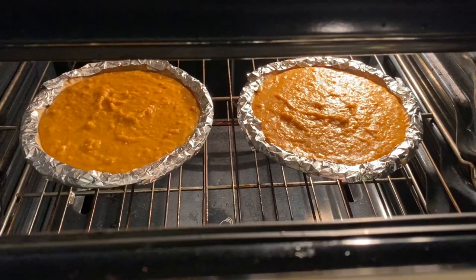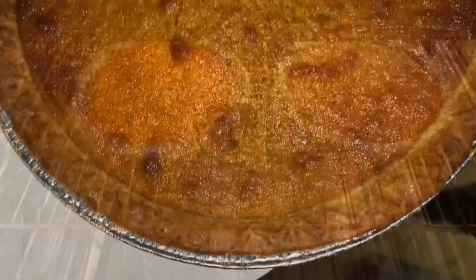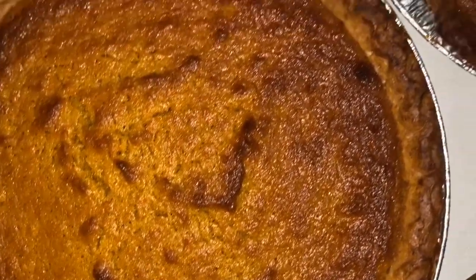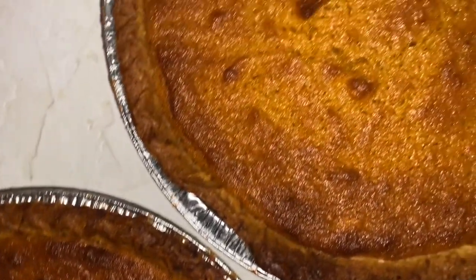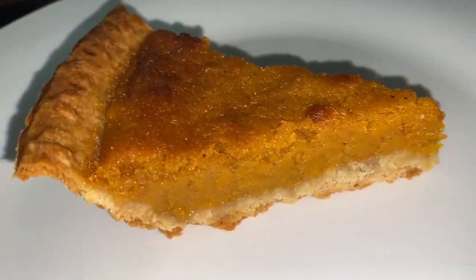The pie crust is fully pre-baked, so I cook the final pie at 400 degrees for about 45 minutes, just until it gets that nice brown coating on top. Here we are with the finished product! I hope you enjoyed this recipe — let me know how you like it in the comments, leave a like, maybe even subscribe. I'll be back next week with another recipe, so be on the lookout. Bye!